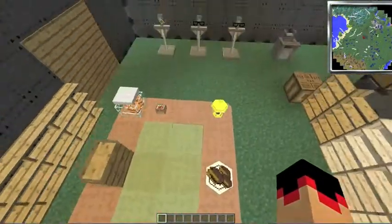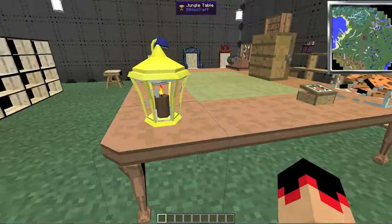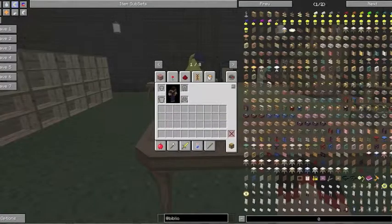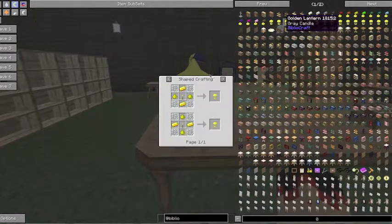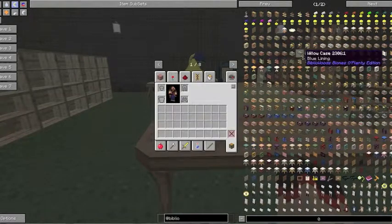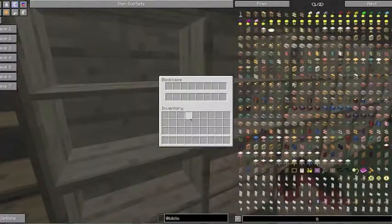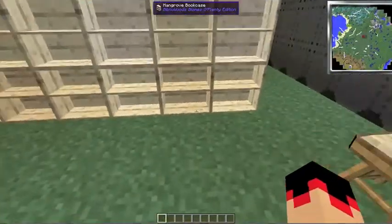Then we have the golden lantern, which sounds really cool. It's crafted with two gold ingots, a torch, two glowstone dust, and four glass panes. That's what it looks like. This is the mangrove bookcase — it just looks amazing.